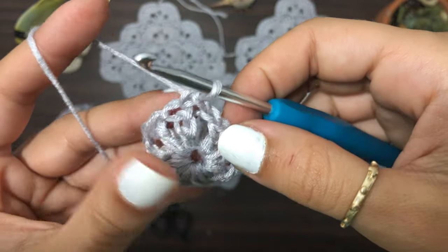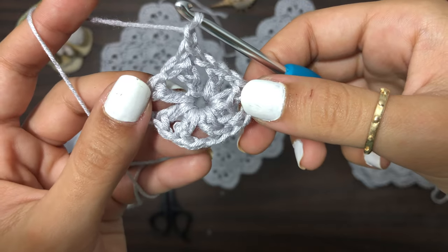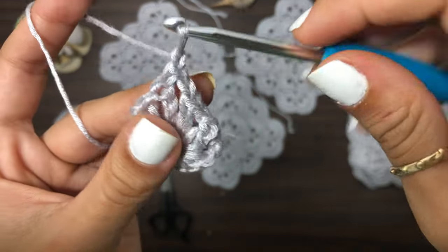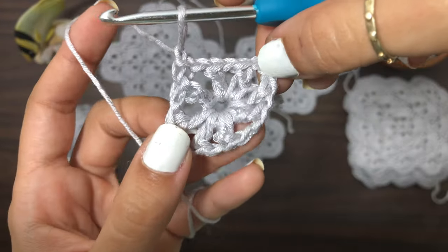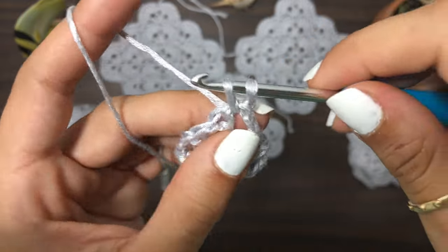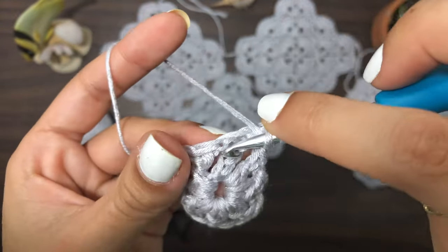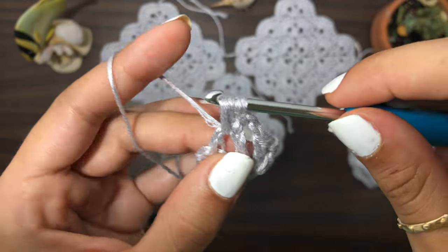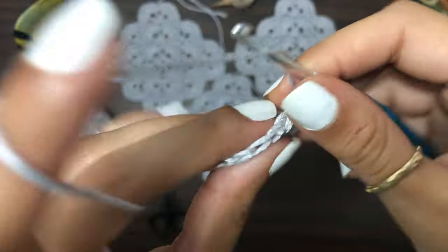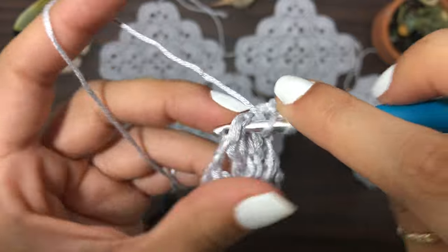You don't have to do it tight. Then chain one and into that same space, create a single crochet because that is a corner for the time being. Now we're going to create seven double crochets into this chain one space.